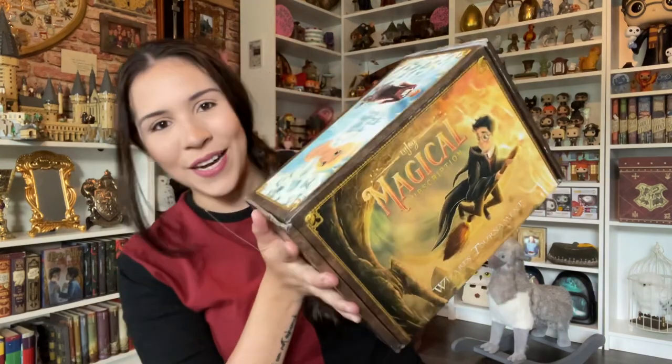Hello my beautiful people, this is Karla with Geodammies. I hope you're doing well. Today I have a LitJoy crate unboxing for you guys.